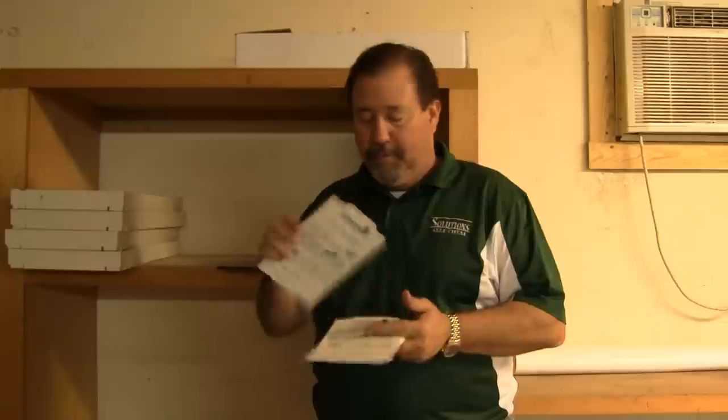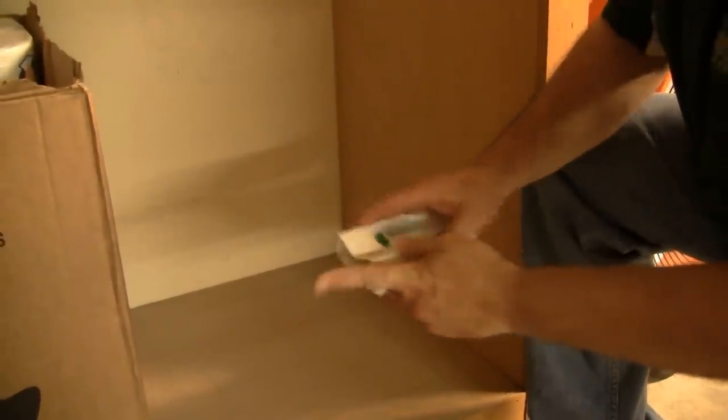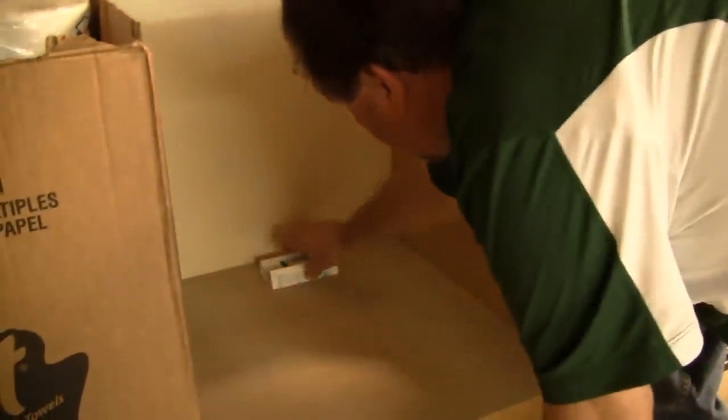What you want to do is peel the back paper off the board to expose the glue. You want to fold it up into the shape of a box. You want to place this box in the areas where your rodents are running. For every one rodent that you may have, you want to at least put out three traps.